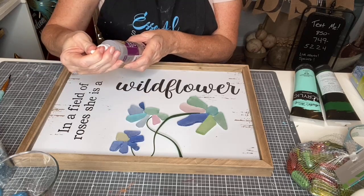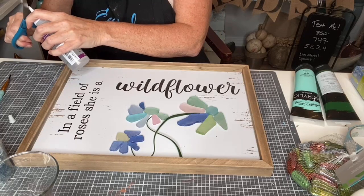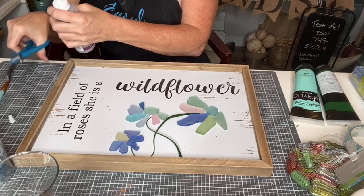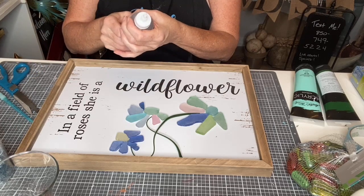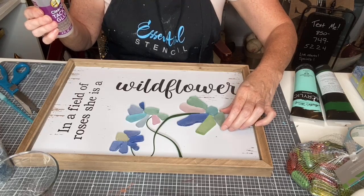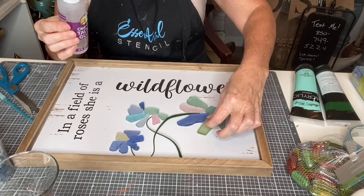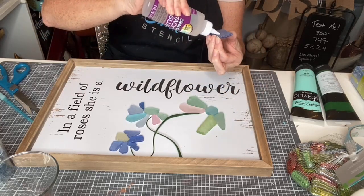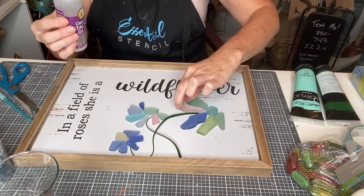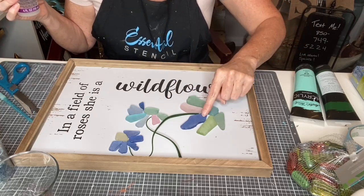If the whole idea of resin intimidates you, you can just glue the pieces down. I used Mod Podge on that crushed glass and crushed shell piece, and it holds just fine. You can also use Aileen's clear gel tacky glue — I got this one at Hobby Lobby for $2.99. Just put some glue on the back of your sea glass or glass pieces and adhere it right to your board. It's an easy way to create three-dimensional art and add something extra to your signs.